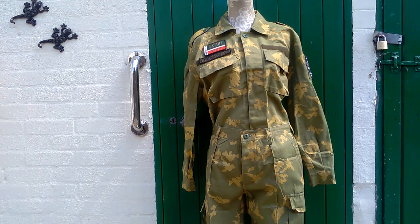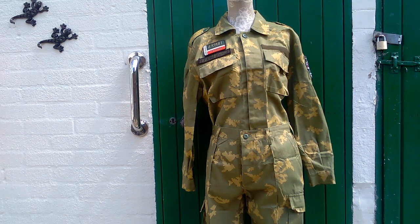The one we have here in front of the screen is from a Russian Spetsnaz, or special forces unit, and consists of a shirt and trousers.